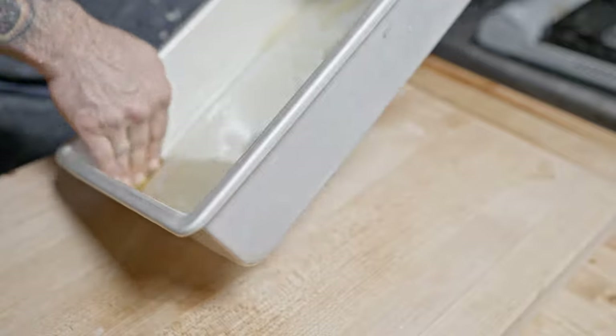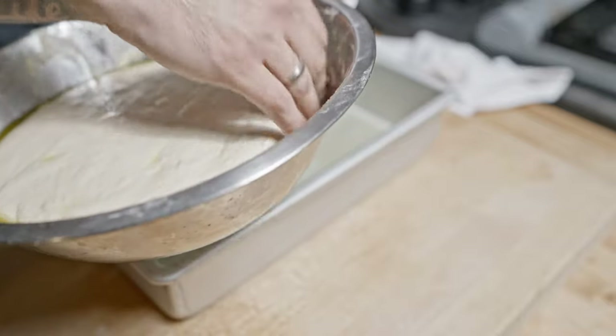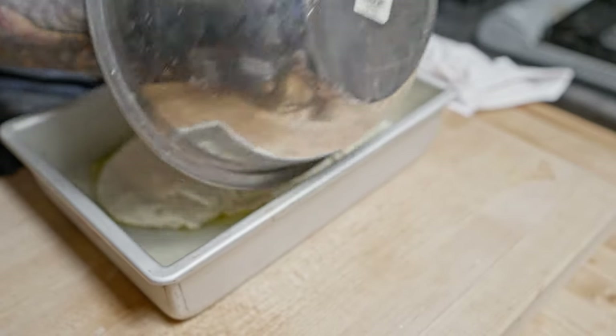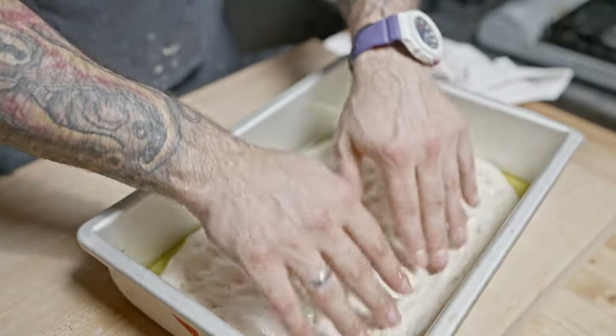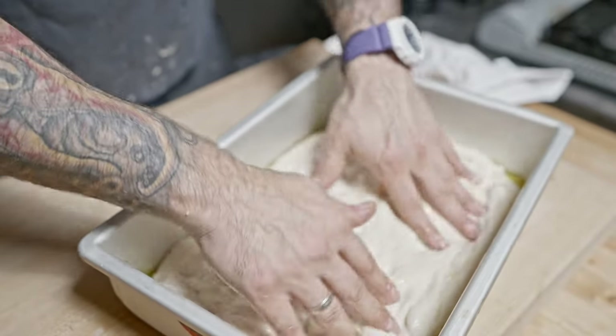Grab your pan and drizzle in a little olive oil. Right from the bowl, gently scoop in your dough. The dough is very relaxed at this point, so press it out evenly with your fingertips. For the most flavor, you could wrap the dough in plastic and put it in the fridge for one or two days, but I'm impatient and I want pizza today.